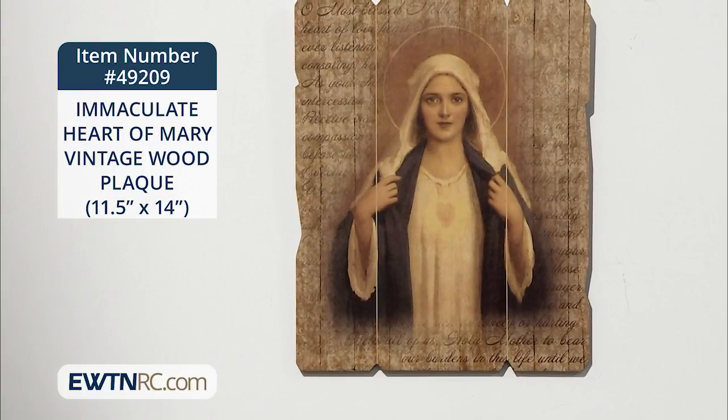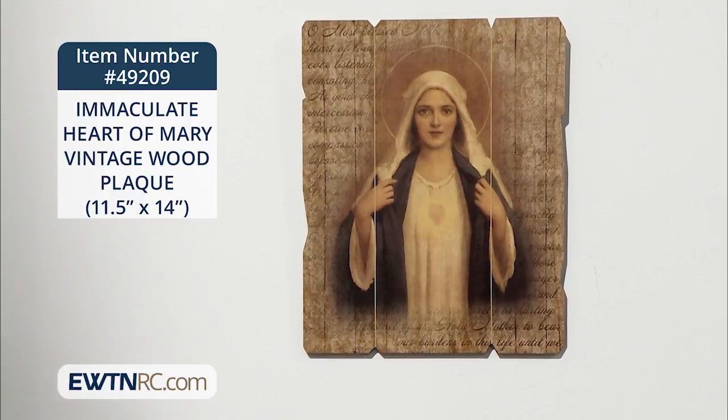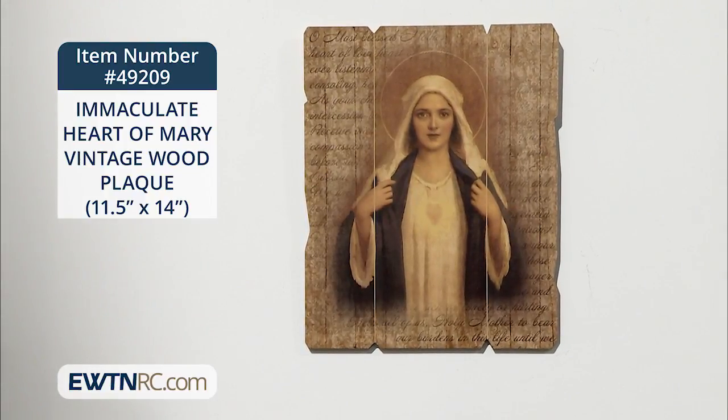The plaque is made of wood and measures 11 by 14 inches and comes with a hanger on the back. It comes from Italy, from the Benella collection.